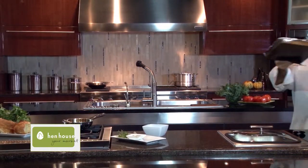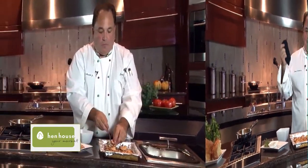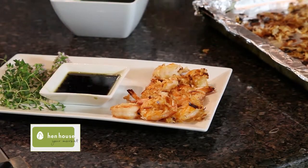From out of the oven and on to the table. We'll place these last few shrimp right onto our serving platter and serve it with that excellent dipping sauce.